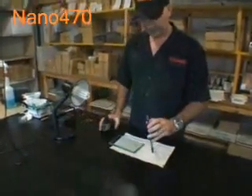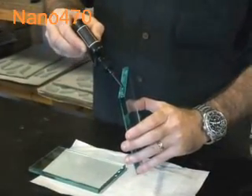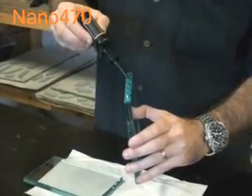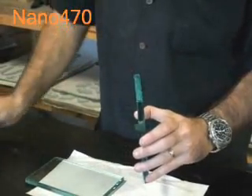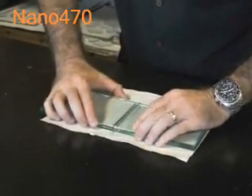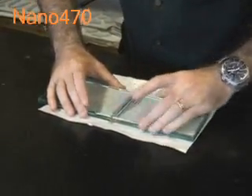I'll turn that off, and we'll just put a bead of adhesive. Here I'm using the high-viscosity adhesive. I feed it along that edge, put them both together, and give them a little wiggle so that any air will come out, making sure we have a good bond.